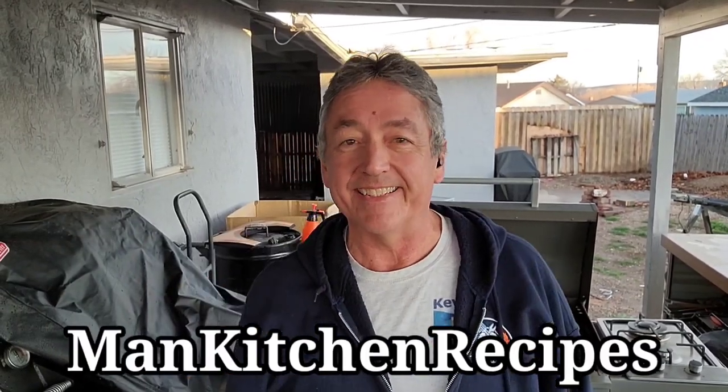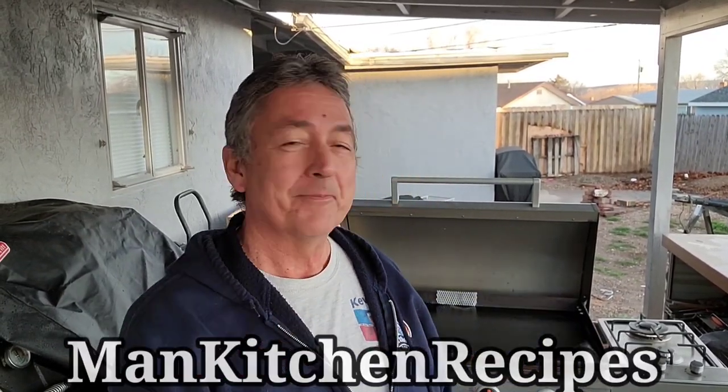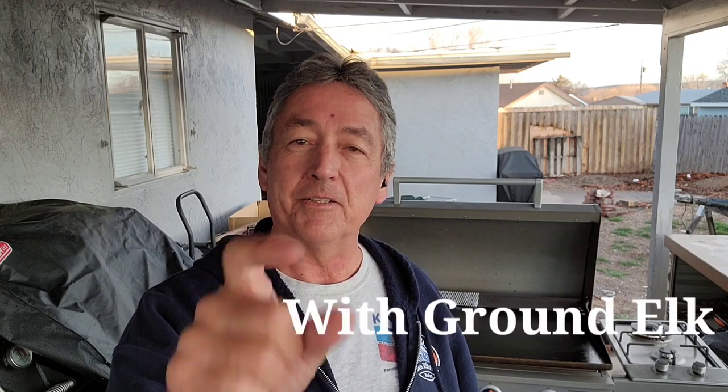Hey, welcome back! Today I'm gonna use the Blackstone. I almost didn't — I started to get everything prepared and it just started dumping rain, hail, everything. It's cleared up, still a little cool out, you can see my breath a little bit. Anyway, I got the Blackstone fired up. What I'm gonna make tonight is a quesadilla burrito — I'm gonna use ground elk instead of ground hamburger.